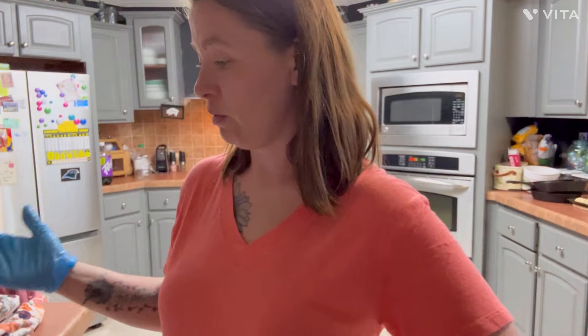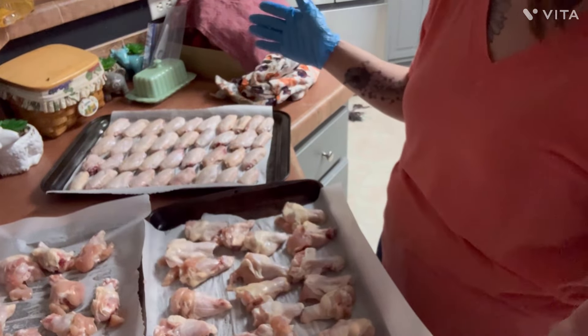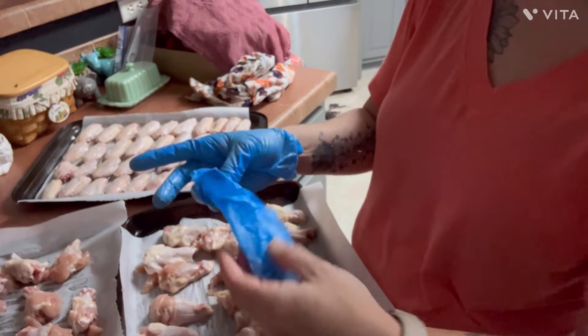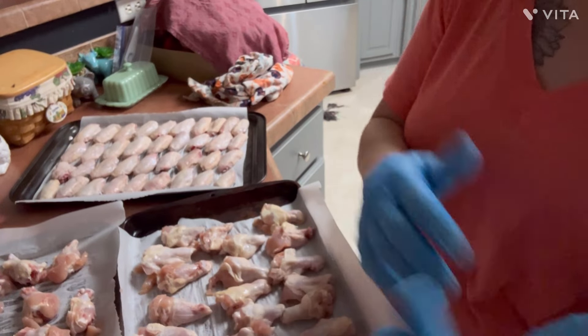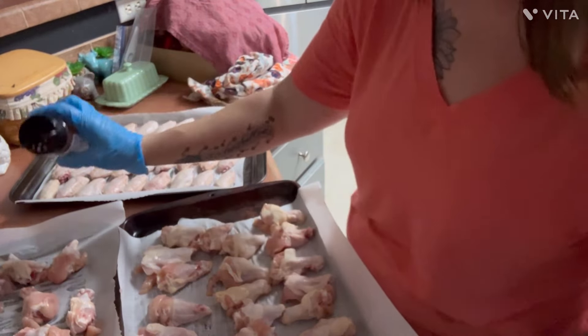All right guys, I have all the chicken wings cut — the flapper from the drumette. We have the flats, the drumettes, and the flappers. The flappers will be frozen again to make chicken stock. We have a lot here. I'm going to do a seasoning. Since I'm doing different sauces on them, I don't really want too crazy of a seasoning base.